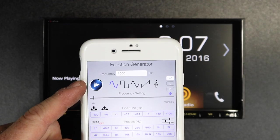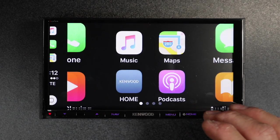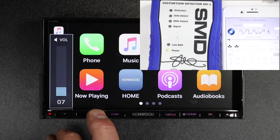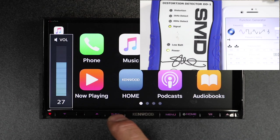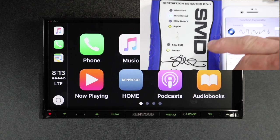We'll select Tone and select 1000 Hertz, then plug in our phone. In this case it's going to launch Apple CarPlay. We'll select the Now Playing icon and select Play on our phone. Now we'll start turning up the volume. At 28 it detects our signal, and it maxes out with no distortion.